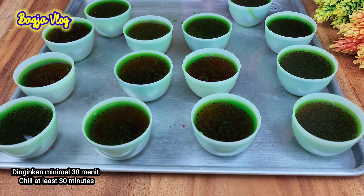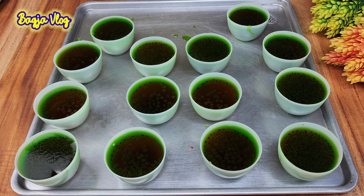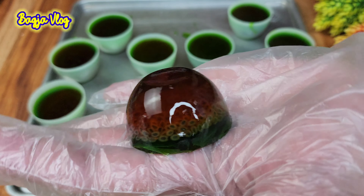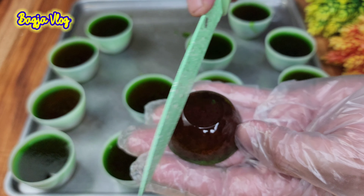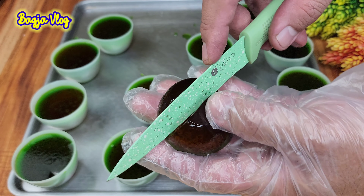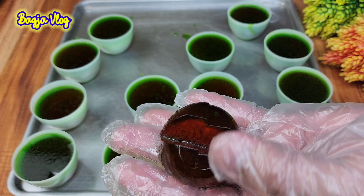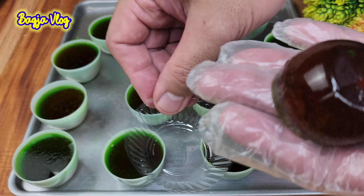Lalu agar-agar yang warna merah kita masukkan, pelan-pelan aja. Masukkan ke dalam loyang yang sudah diisi warna hijau. Kita kasih penuh ya, kalau yang masih belum tertutup. Oke, ini sudah selesai ya, kita tunggu sampai set atau sampai dingin.